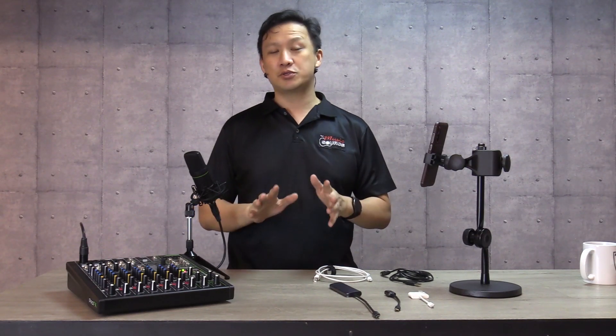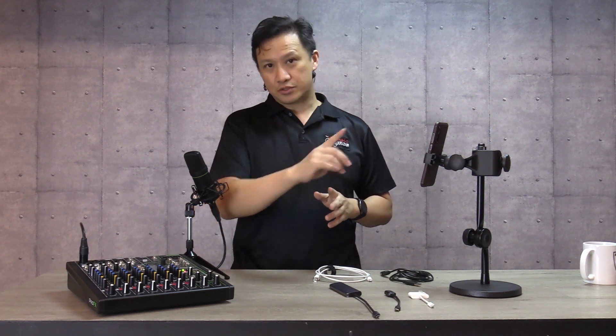Welcome back to Pushing Faders. In this video, we'll teach you how to connect your USB mixer to your phone.